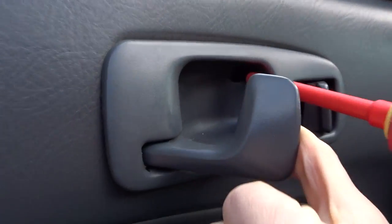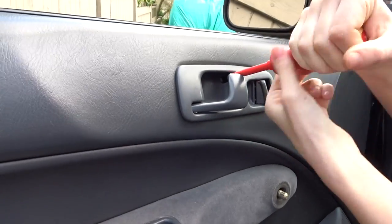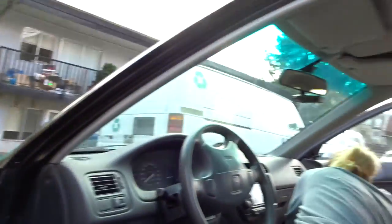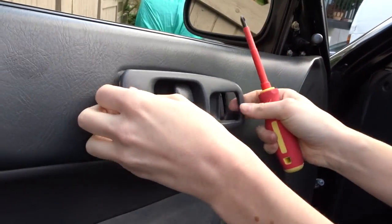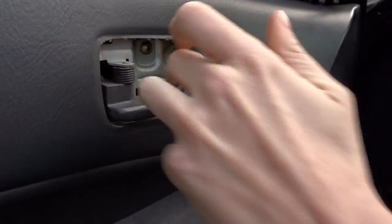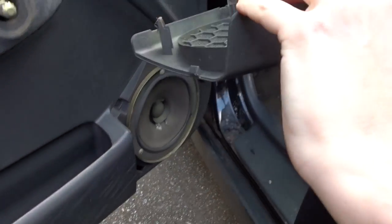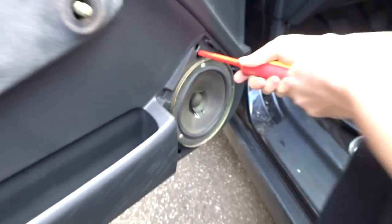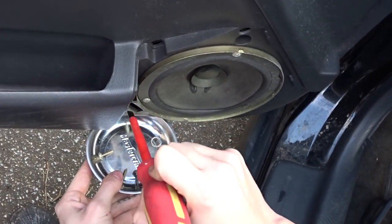You're going to have to remove this screw here. Now you're inside the door. You have to take this off — that's where your speaker is. Then there's three screws, and then one more.